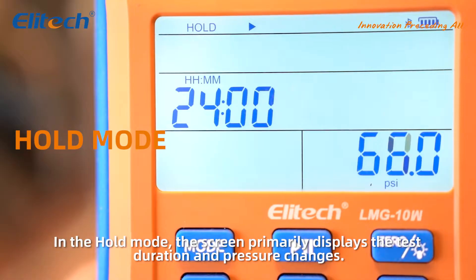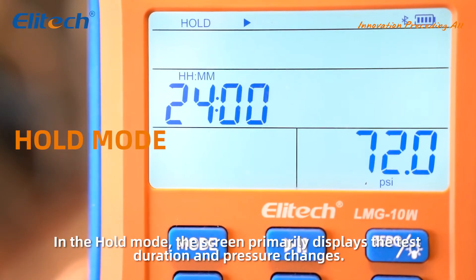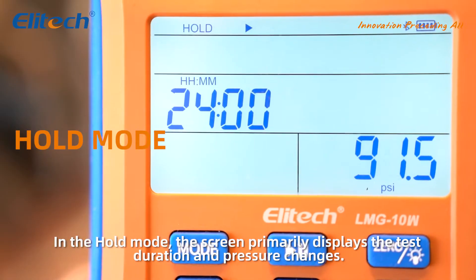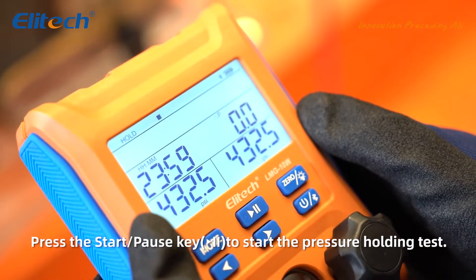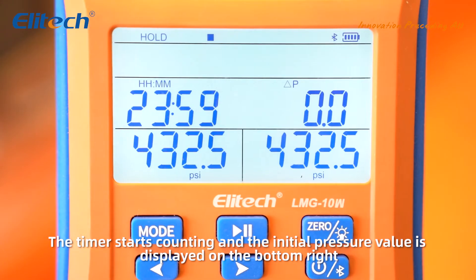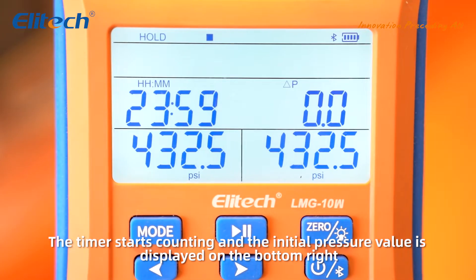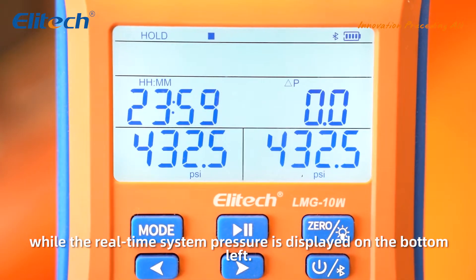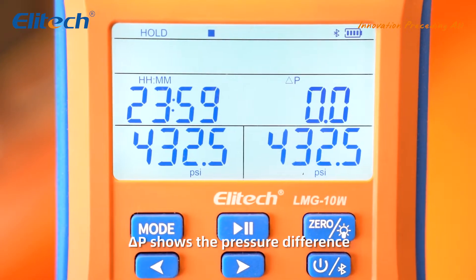In the hold mode, the screen primarily displays the test duration and pressure changes. The timer starts counting and the initial pressure value is displayed on the bottom right, while the real-time system pressure is displayed on the bottom left. T shows the pressure difference.